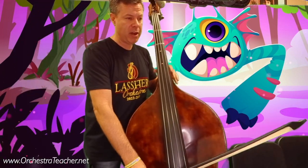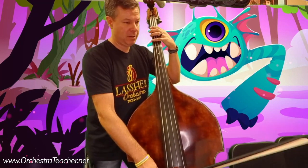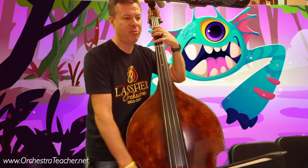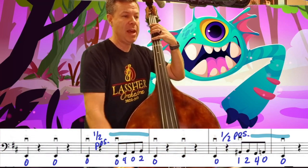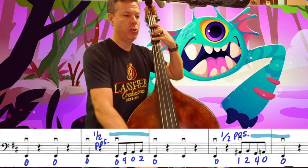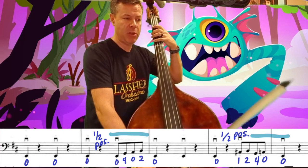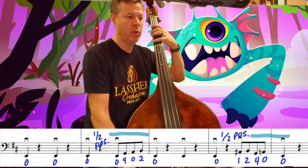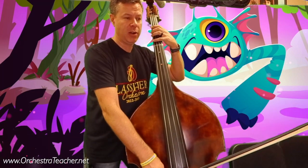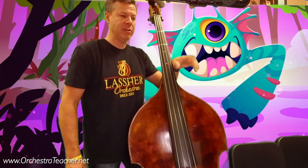Now with the bow, we've got a little string crossing in there — it's not too bad. Rest, rest, rest, open, 4, open, 4, open, 2, open, 2, open, rest. Half position now: 1, 2, 4, open, open — again 1, 2, 4, open A, open E. The first one in measure 2 is rest, open, 4, open, 2, open. And the next one, measure 4, is 1, 2, 4, open.